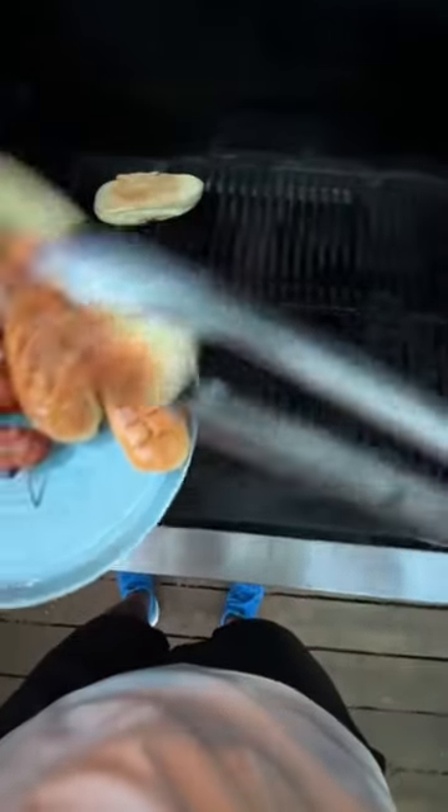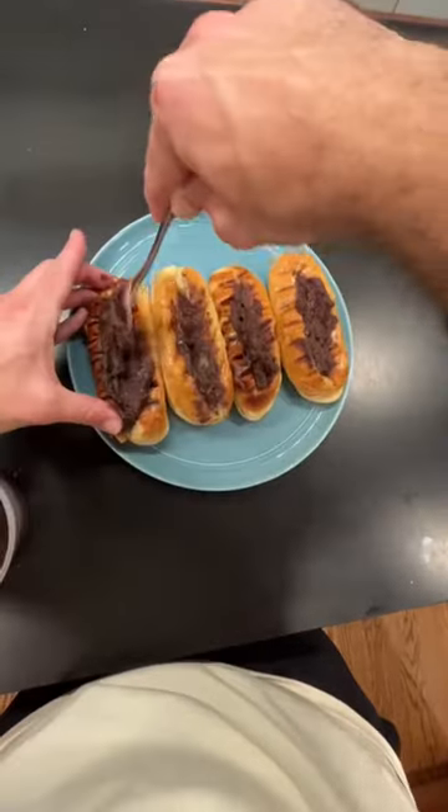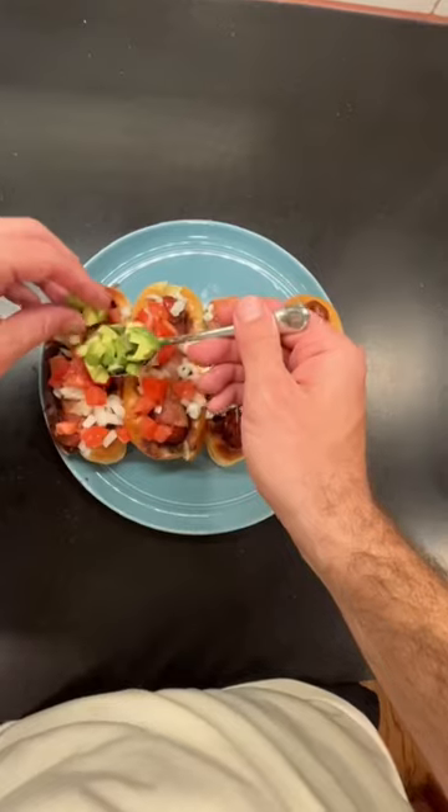After a few more minutes we'll pull everything off and assemble. The first thing we're going to do is spread on some refried beans as a base, then lay down the hot dogs on top of that, then diced onion, tomato, and avocado.